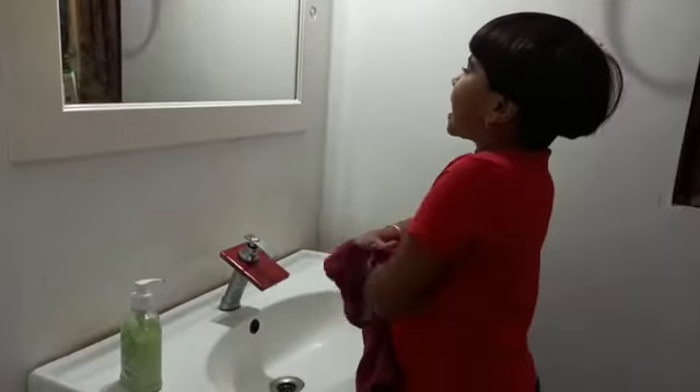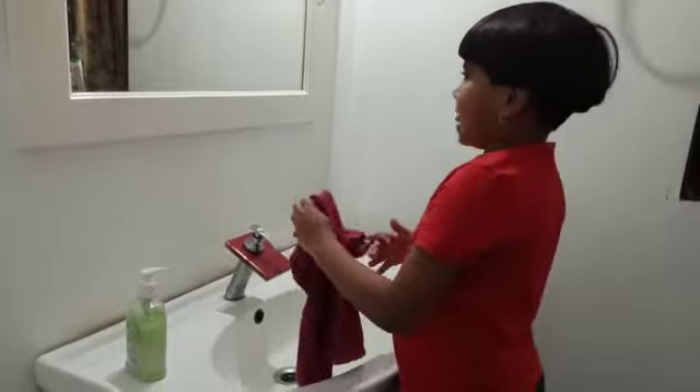Dry hands with a clean towel. Your hands are now safe. Thank you. Have a nice day.